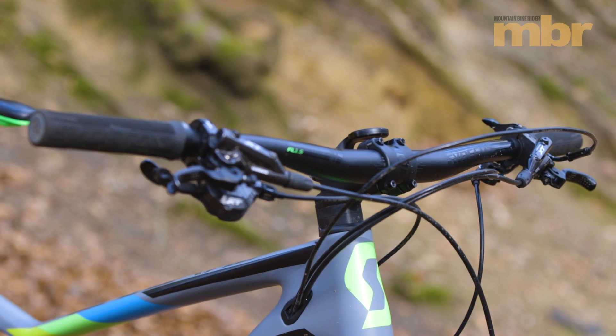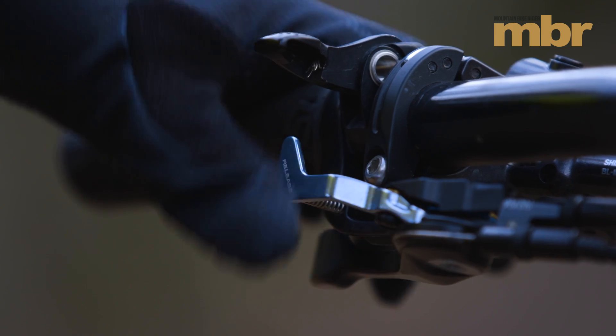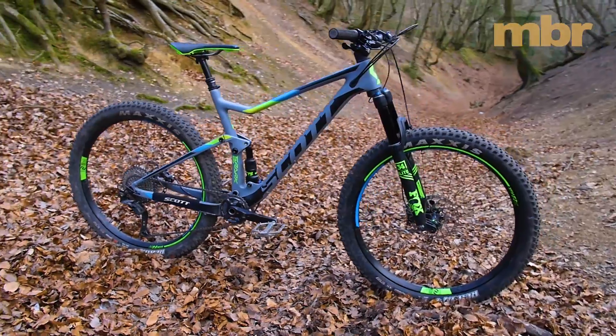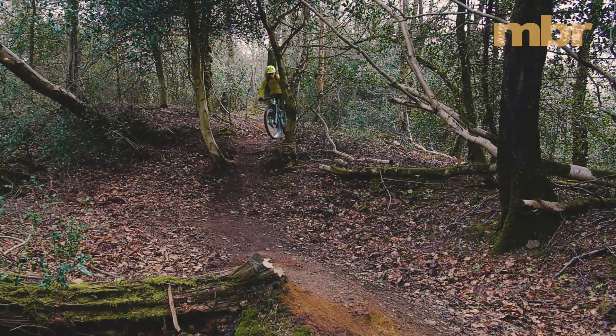Scott is sticking with its Twinlock system that lets you reduce the travel and increase the compression damping using a Heath Robinson contraption on the bars. Take it from us, this bike is so fast and efficient it doesn't need any help climbing hills.